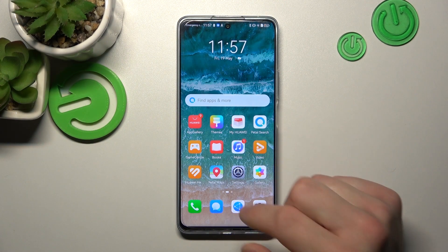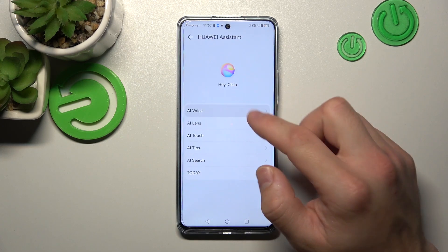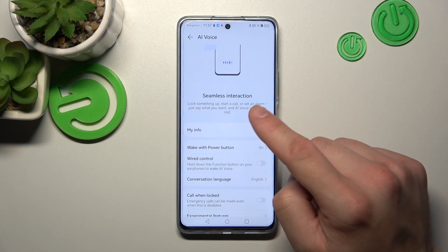In the beginning, let's go to Settings and enter Huawei Assistant. Go to AI Voice and enter My Info first.